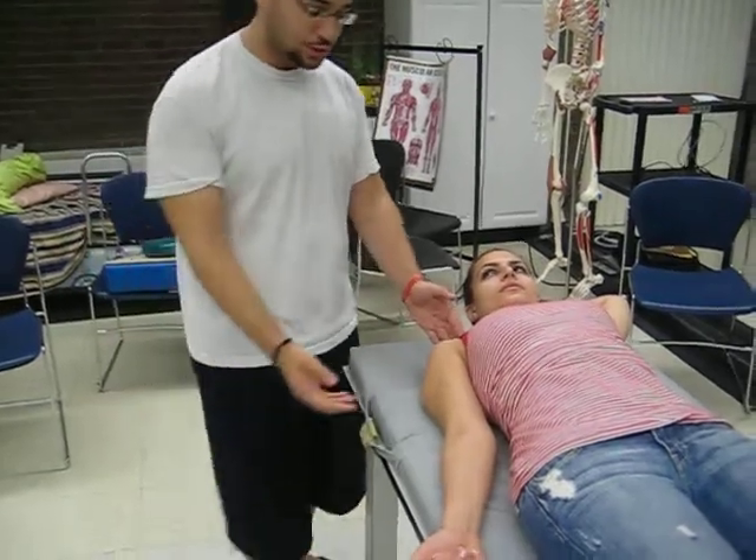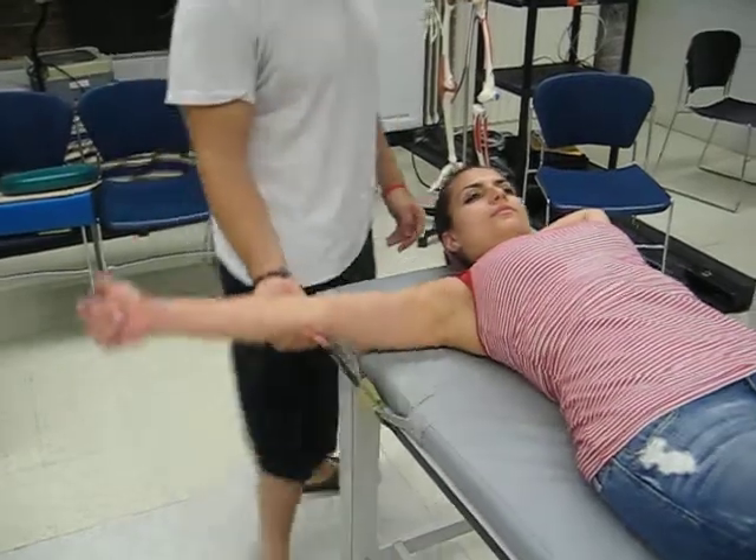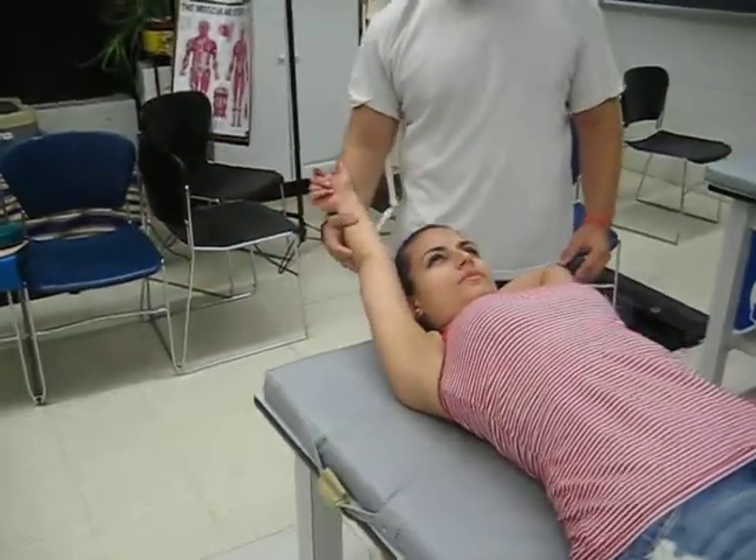Then you take passive range of motion. You stabilize just above the elbow joint and you bring them back just like this. Apply some over pressure.